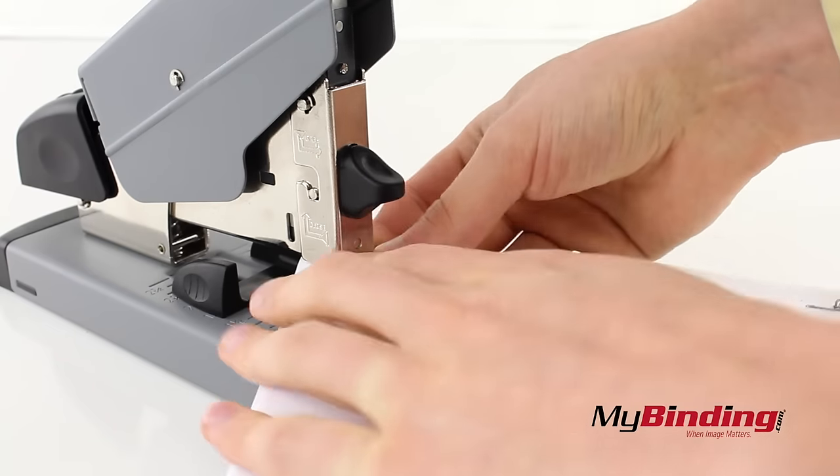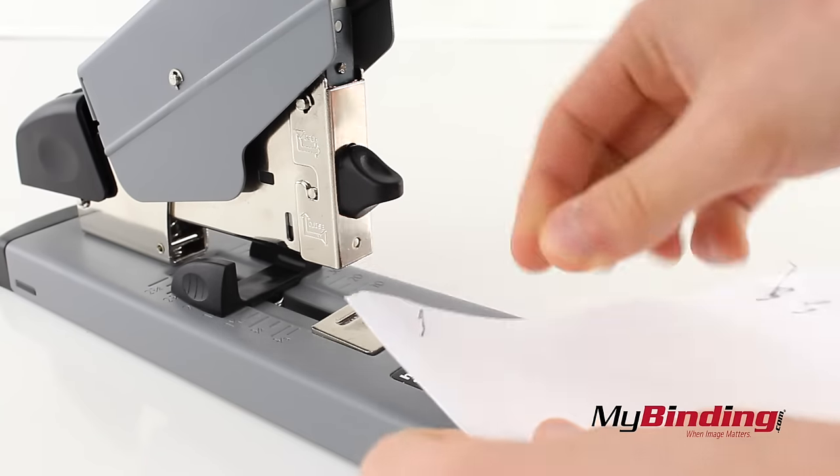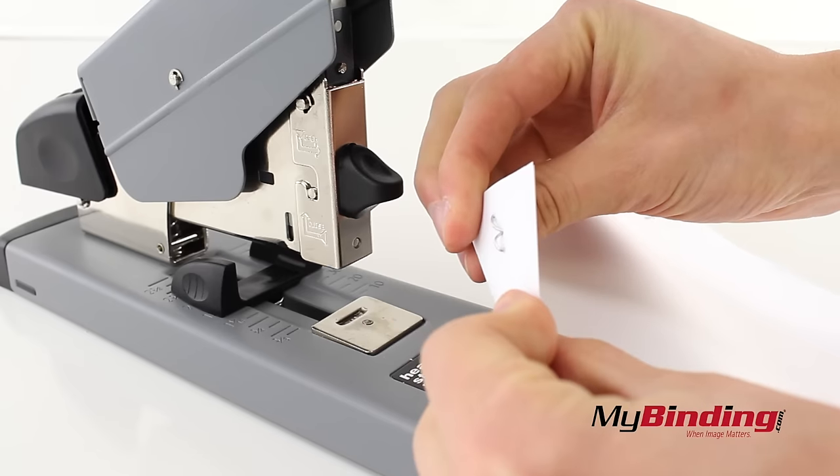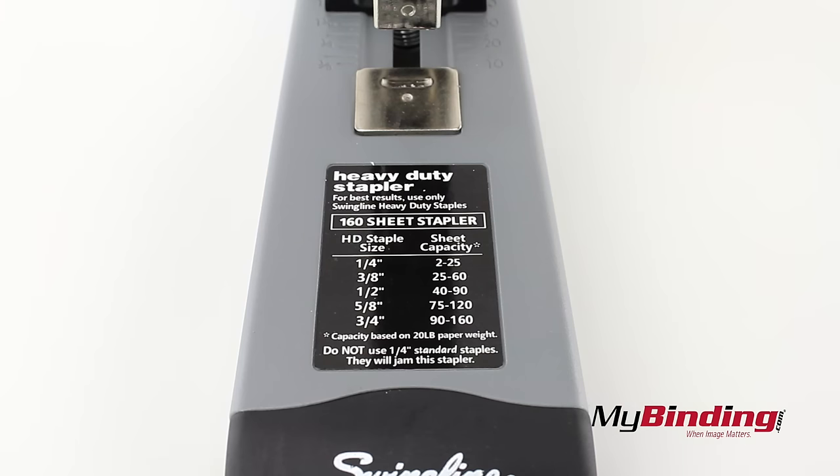Next, make sure that you're using the correct size staple. You can see that I have a staple that is too large for this stack — it's troublesome and unsightly. Always refer to the guide on the front for what size to use.